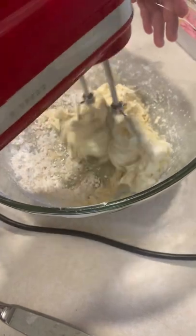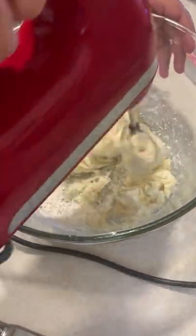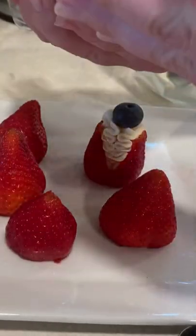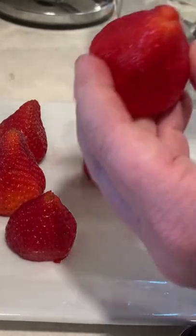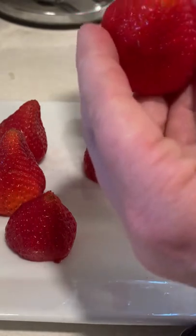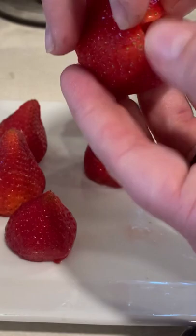Now I'm going to mix this up. I'm going to take my filling and put it in a piping bag with a star on the point. I actually cut each of the strawberries down this way and down this way, so they're cut and it opens up into 4 pieces.